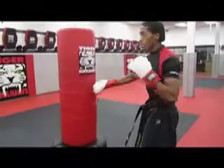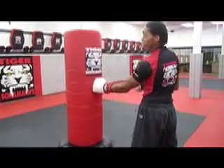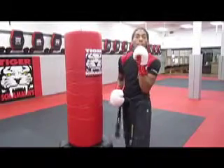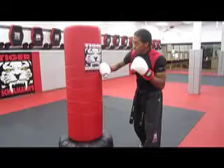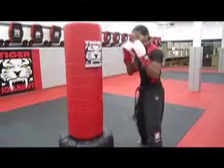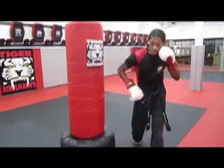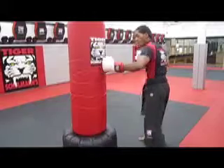Our jabs and our cross are straight techniques — straight down the middle. Our hooks do not have to come all the way around. Jabs and cross are right for the chin; your hook is right on the side. I still have my exact same stance. All I'm going to do is turn it up, cock my hips, just like I threw my cross, then come back and throw my hook.